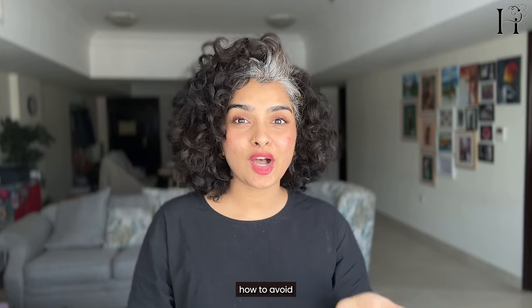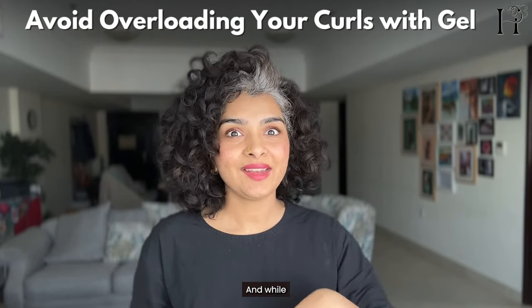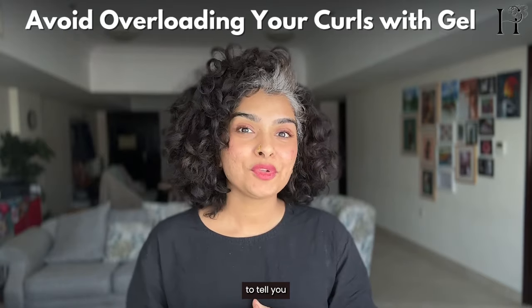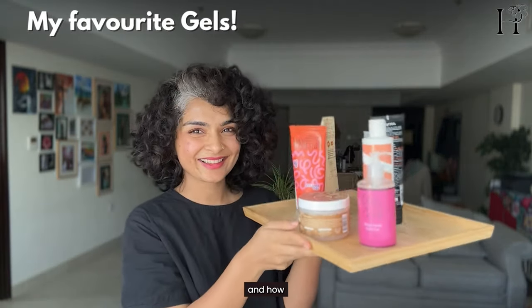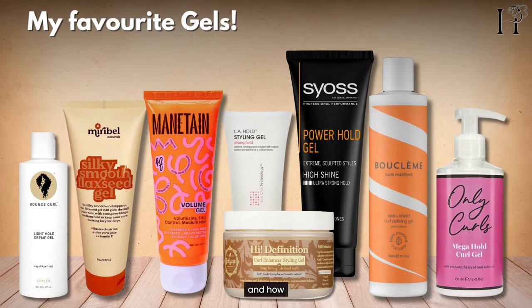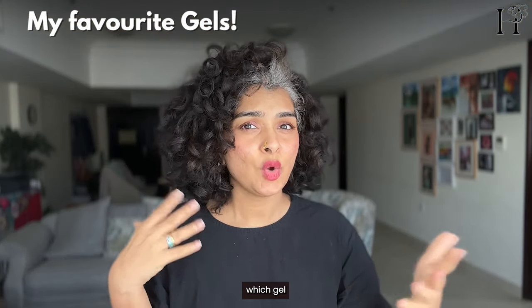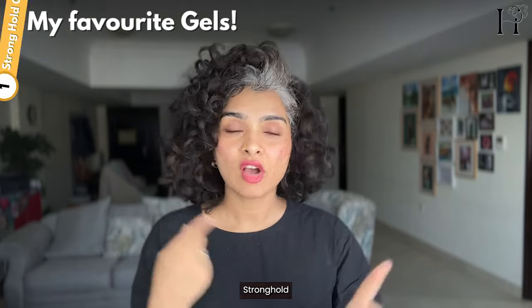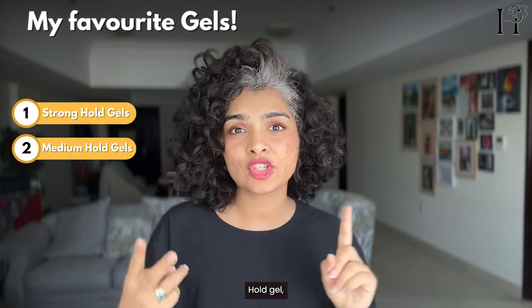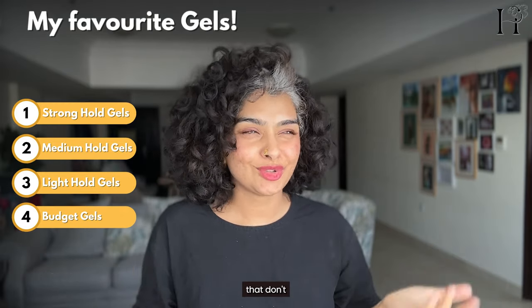In today's video, I'm going to show you how to avoid overloading your curls with hair gel. And while we are on the subject, I'm going to tell you about my favorite gels and how they are different from each other and how they have different hold — so you can see which gel will work for you. We're going to talk about strong hold gel, medium hold gel, light hold gel, and also budget gels that don't break the bank.